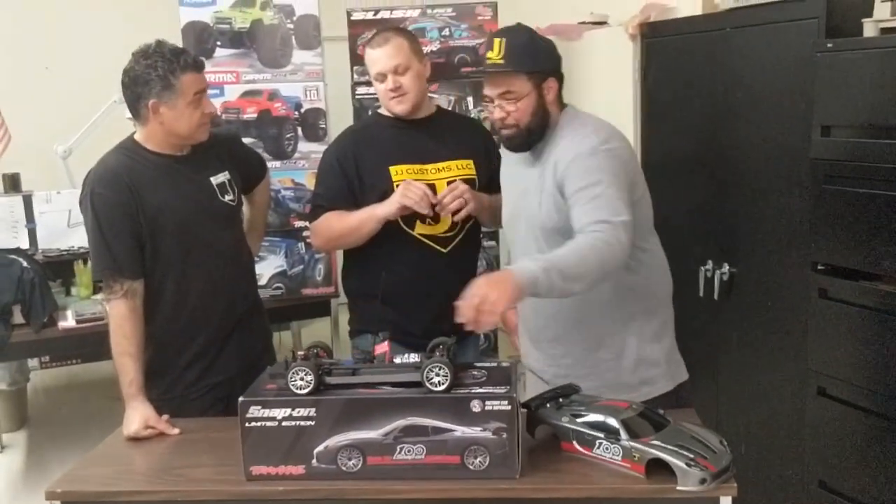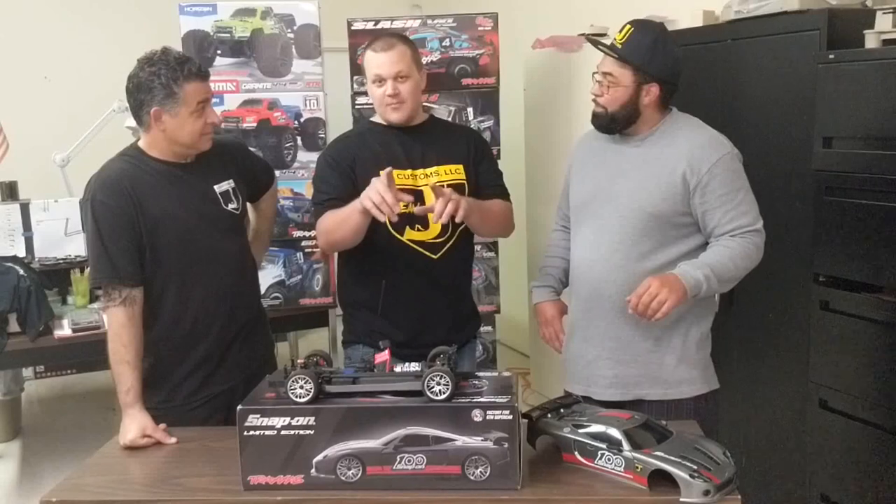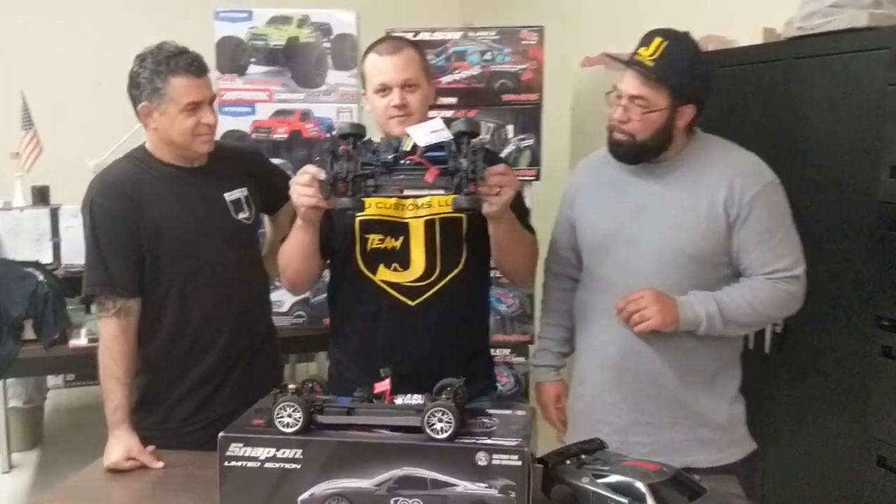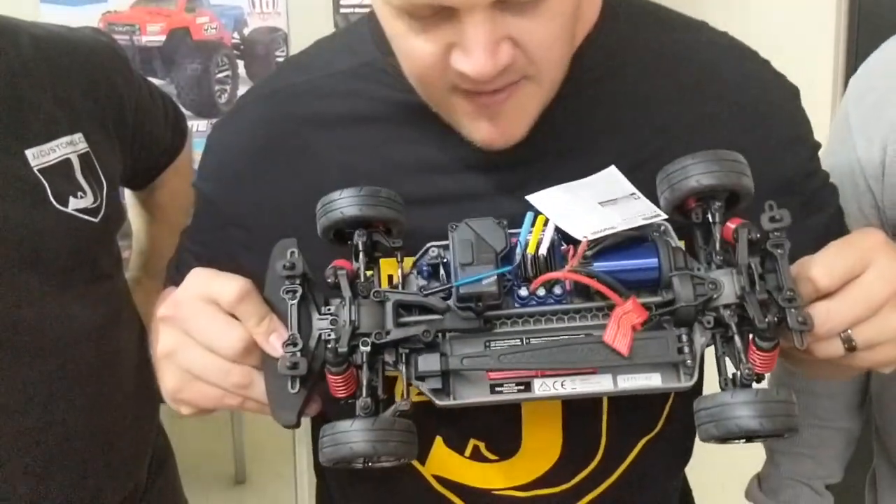The only thing I will say, though, is it's a Snap-on edition — so you think it would have all the cool bells and whistles. How come this has adjustable turnbuckles and camber links and everything, and that's just plastic? Come on, Traxxas.